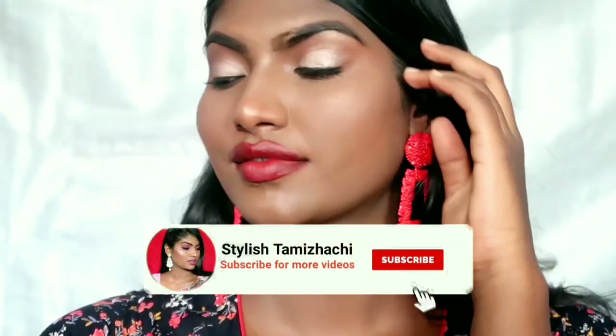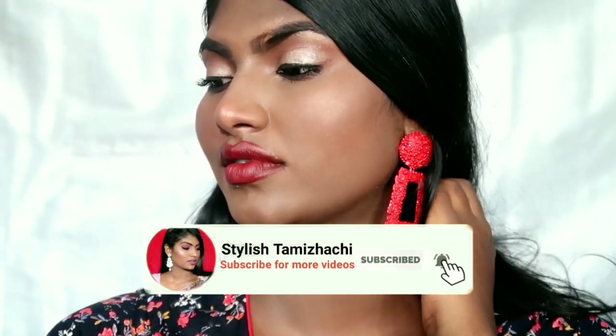We have recently made a wedding guest makeup look, and we will keep it simple. It will be done with very good products.